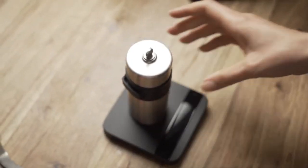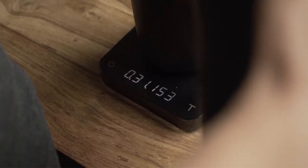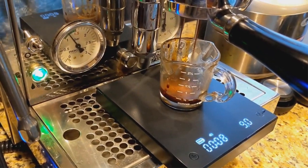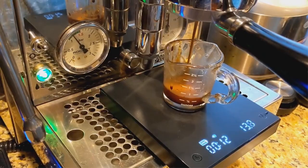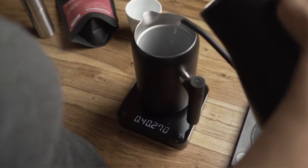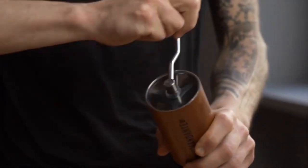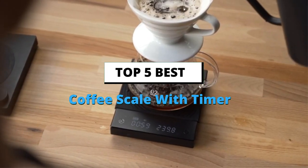Over the years, I have worked with a bunch of different scales for both espresso and pour-over coffee. In this buying guide, I have selected some of the best options on the market. You don't need the most expensive one out there — one of these will do just fine. However, coffee is about precision. If you want to go from good to great brews on a consistent basis, you'll need a scale. Today's video is about the top 5 best coffee scales with timer, based on extensive research and testing.